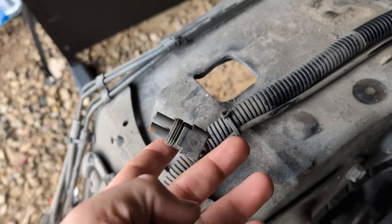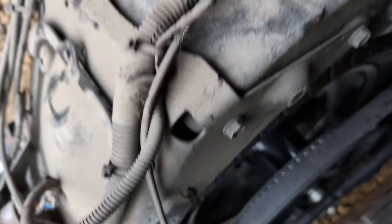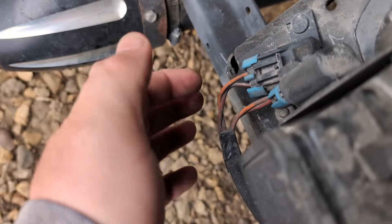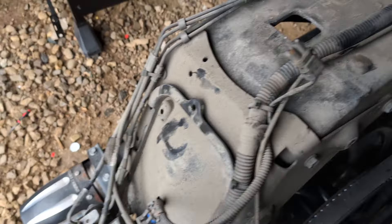Hey guys, in case anybody knows — because I'm not the most Victory-savvy guy — what does this do? What are these for? And what are these two dummy plugs for? Could somebody please let me know what those are actually for? Just curious.